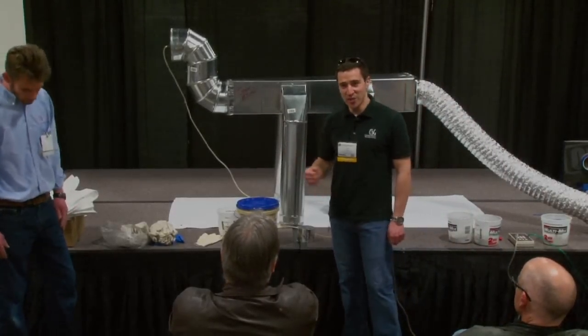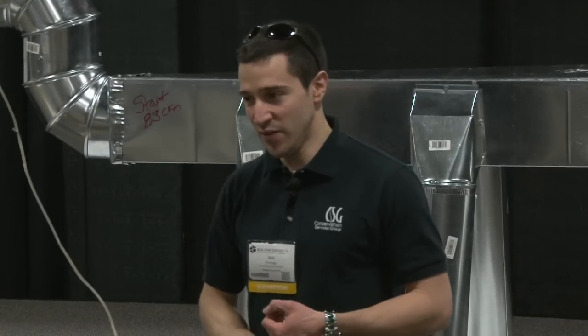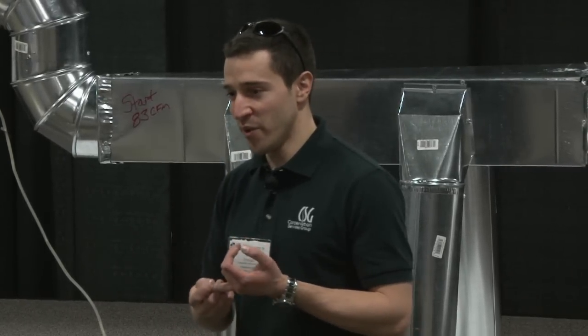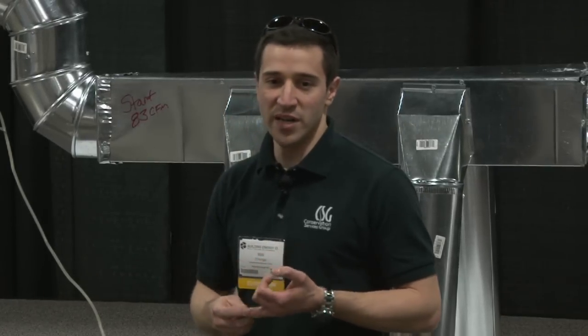So why do we seal ducts? There's a few reasons. If you're placing ductwork in attic space, you can help avoid ice damming — that's a number one priority. Two, you're delivering the air where it needs to go.